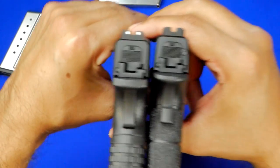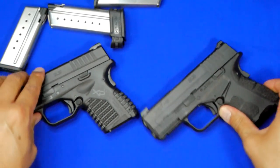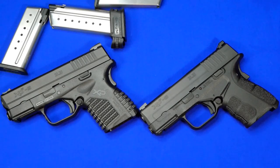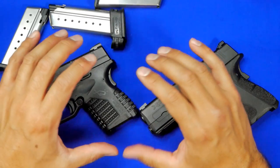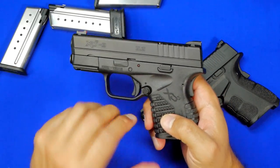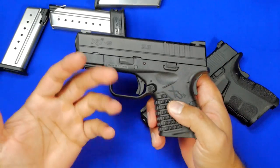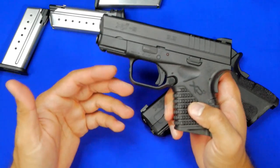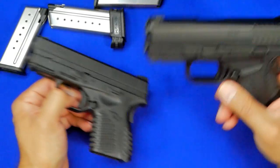Even though the guns look dimensionally similar and are basically identical, they will not work on each other's frames with the other's slide. Everything looks the same but there are a couple of differences somewhere inside. After pulling these apart and playing around with them, I was not able to determine exactly what that difference is. Overall, some people are going to love the XDS Mod 1 — it's about personal preference. Is there really a reason to move from Mod 1 to Mod 2? That's your call.